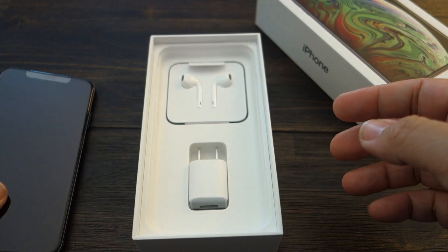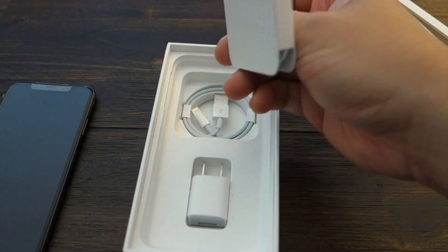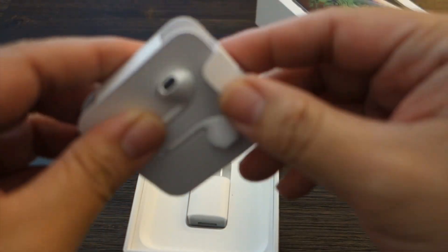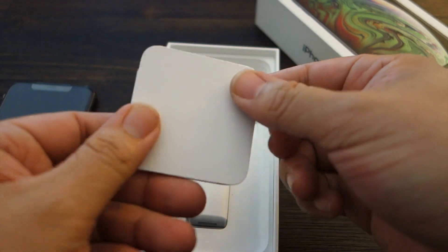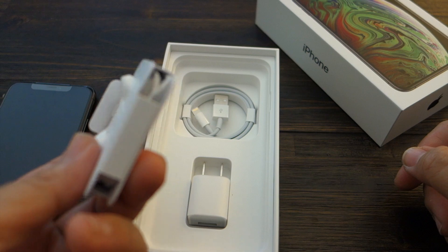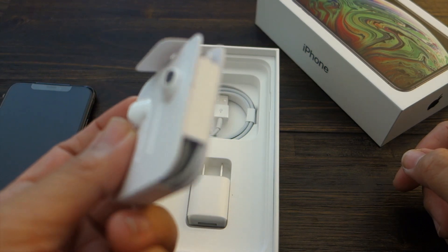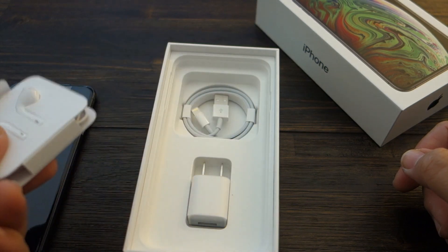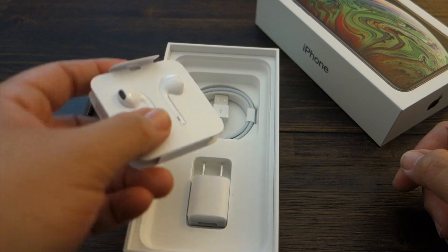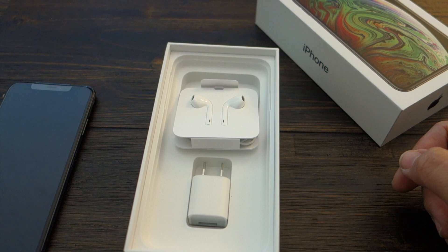I do apologize for the lighting in here; I'm using natural light. In the box you get your charging adapter, you get your headphones — whoa, wait. It doesn't come with the 3.5 millimeter headphone jack adapter. That's a bummer — I just paid close to fifteen hundred dollars for this phone and it doesn't even come with that.